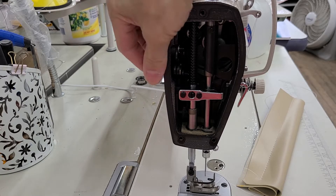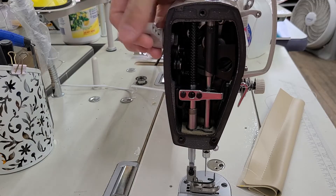So I have duplicated the issue. The presser foot will not lift.